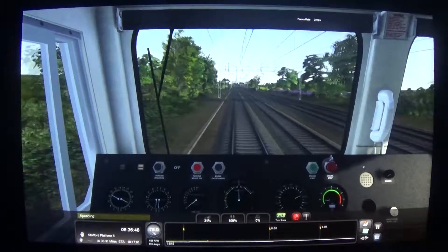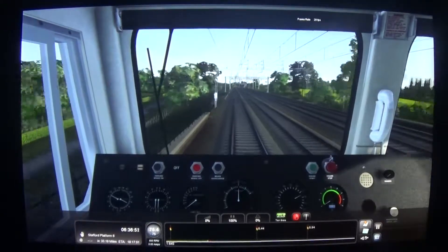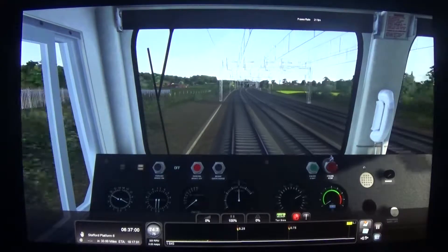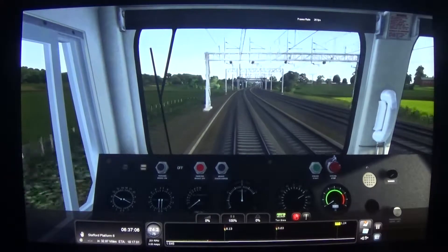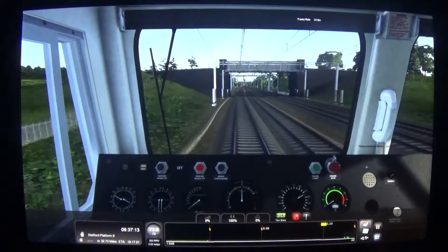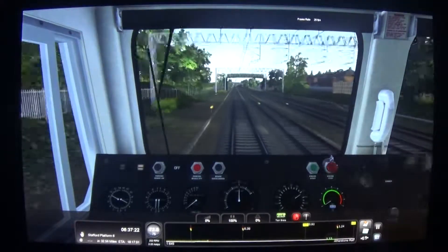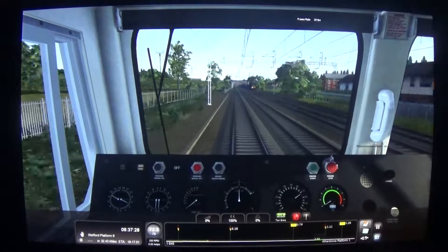Backing off on the power quite a lot there. The speed limit along this section is actually 75 miles an hour, and I just hit 76 — we got a flashing warning to say we're speeding. I'm going to leave the power in idle now because shortly, coming up in just over a mile, is a 60 miles an hour speed restriction as we pass through Atherstone station. That's basically because there are a couple of tight curves just before it. There is a Morpeth board warning for that restriction, however it is rather small and a case of blink and you'll miss it.